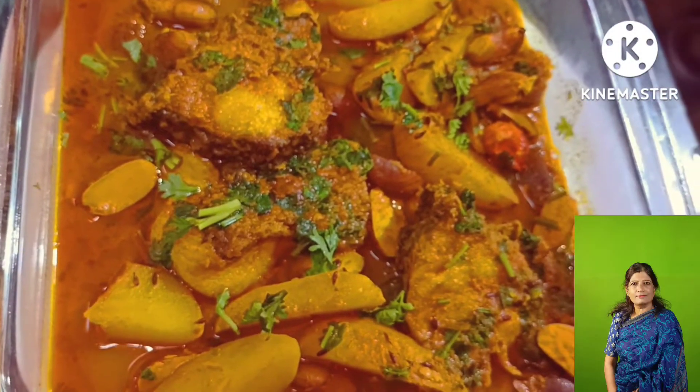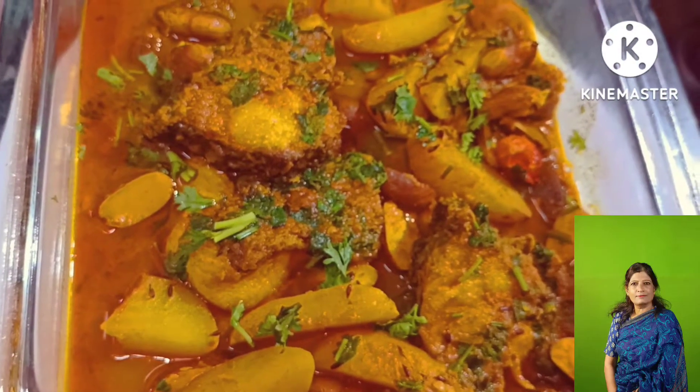How old are you today? If you're old, you'd have to cook them.